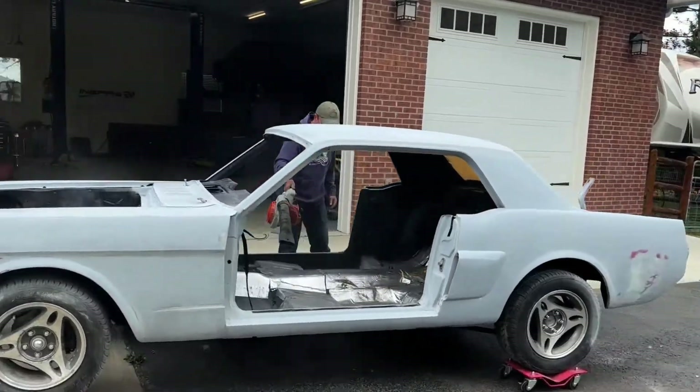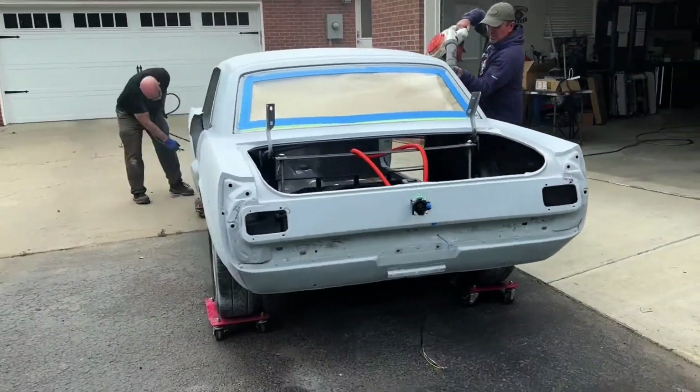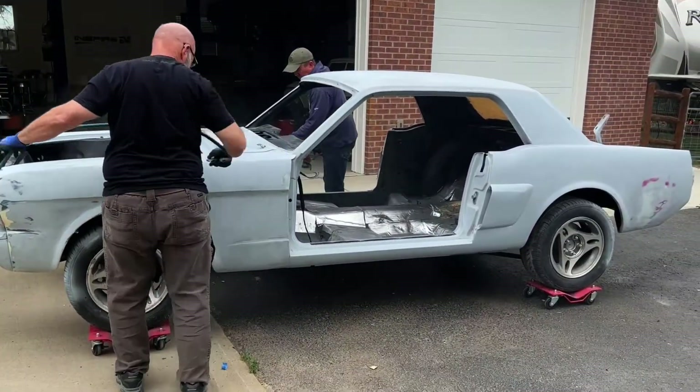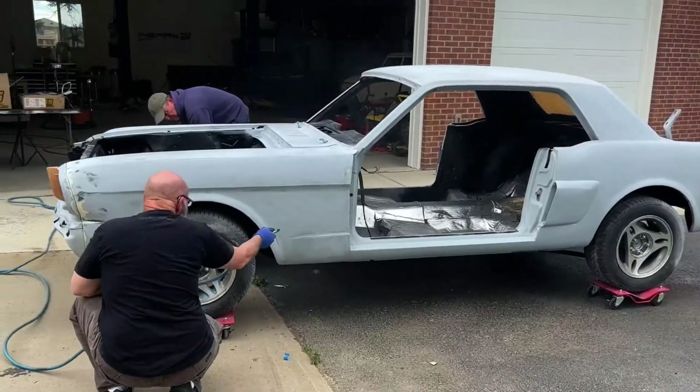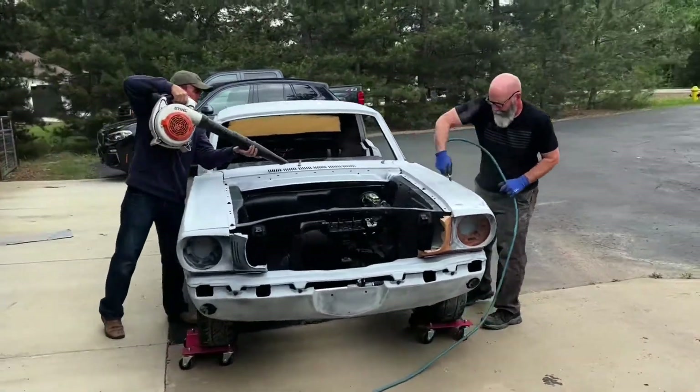If you're liking what we're doing here, do us a favor and subscribe — it really keeps me motivated to keep these videos up and it's going to help us with our push to get the car to SEMA. Stay tuned for the next video and let's see if we can get Dave the painter to paint our Mustang.